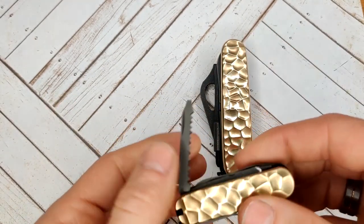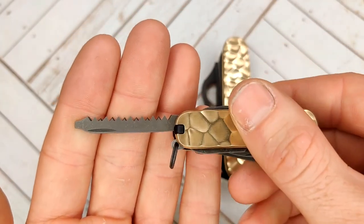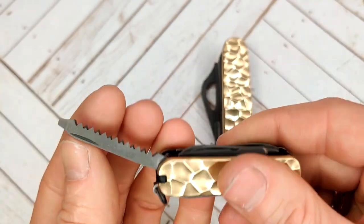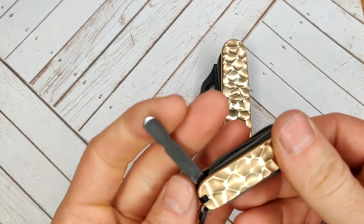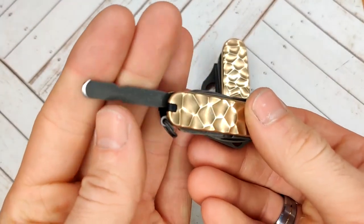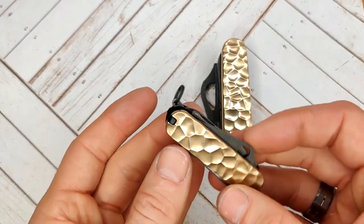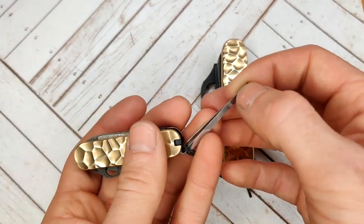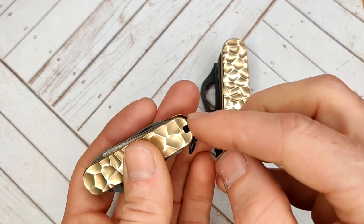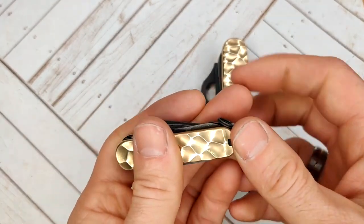Over here we have the saw, which is made from the original Victorinox ruler. And you have the chisel, which is made from the cuticle pusher. You can also see all the tools are still nice and snappy. The tweezers and the pick are black — these are the newer ones from Victorinox, that's why they are black.